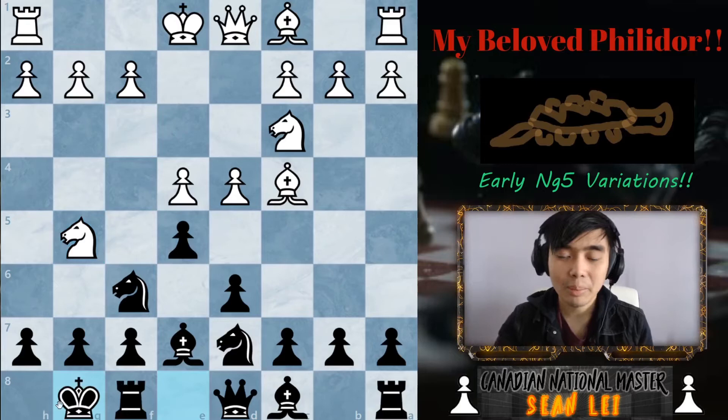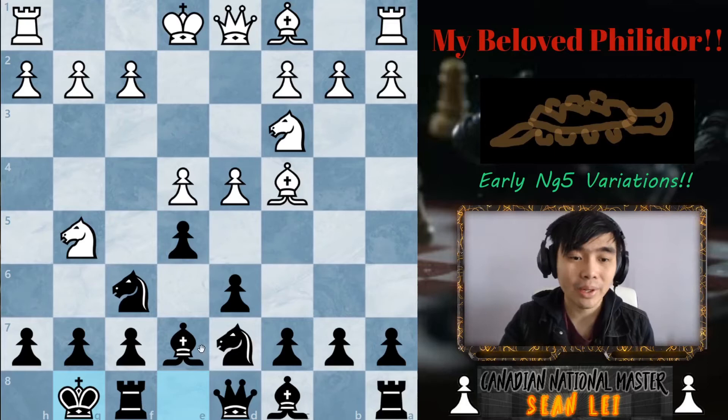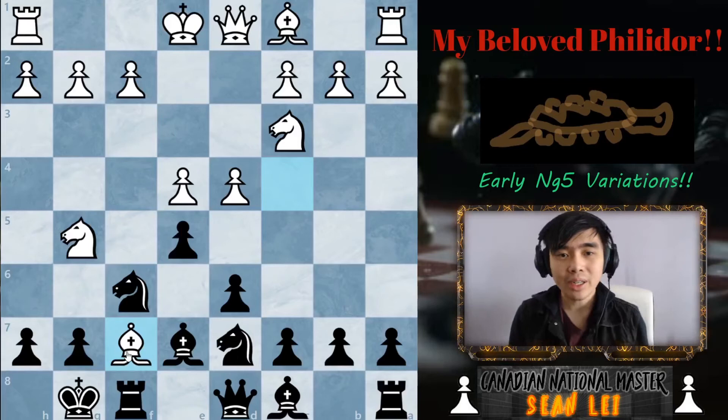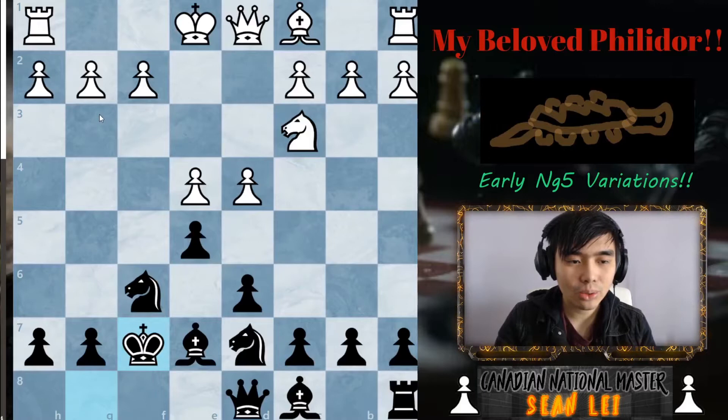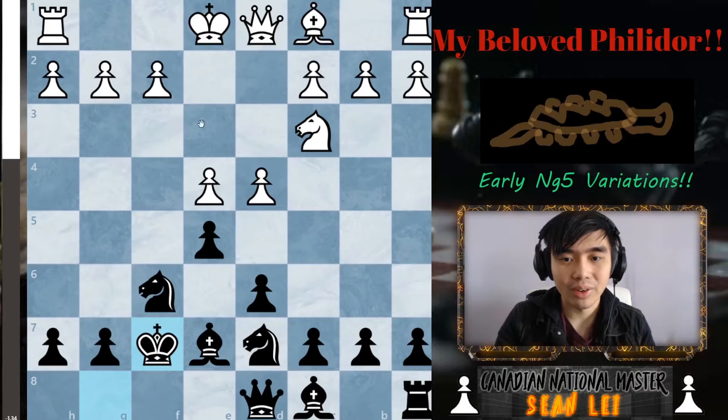You might be thinking — can black just castle here? That's absolutely correct, but white has this pretty interesting tactic which in reality doesn't actually work out for him. If we make any small mistakes with black, white can get a huge advantage. The idea is this bishop takes f7 variation. If your opponent just captures both ways, the evaluation is already negative 1.34 — much better for black — so obviously that's not the variation I'm looking for today.